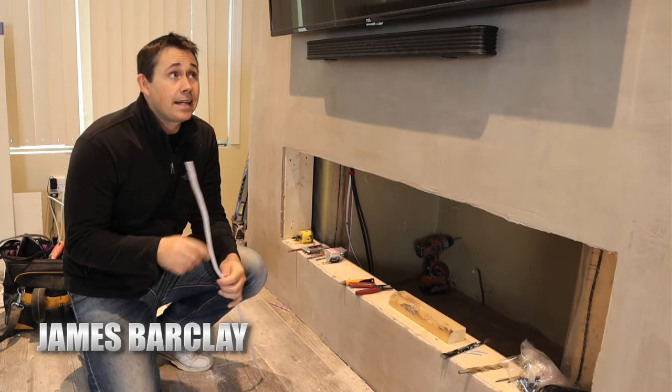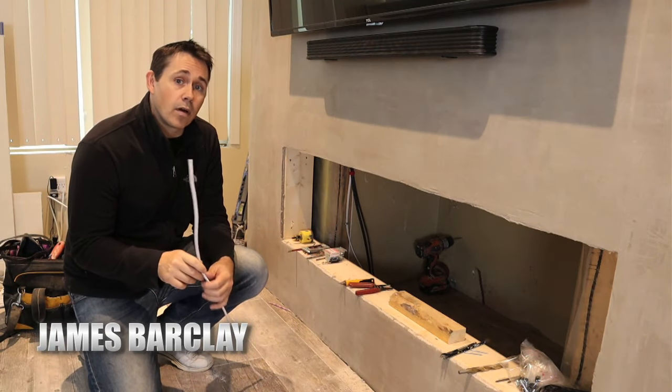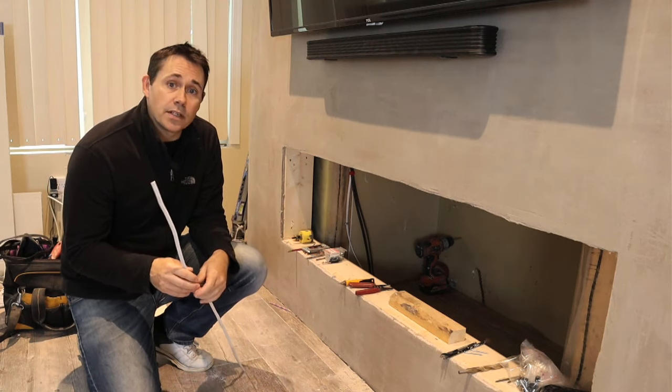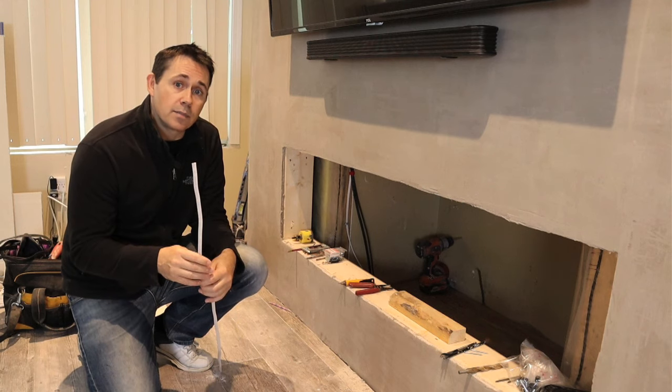I've been working on my fireplace and I need to get power up to where my TV is hanging on the wall. What I'm going to do is take some standard 14/2 gauge wire and run it into the crawl space, where I'll find a power supply line to splice into.